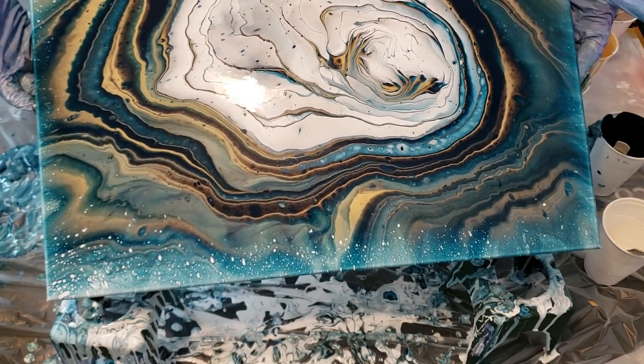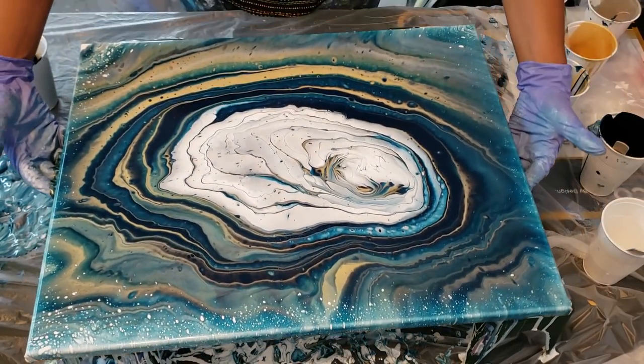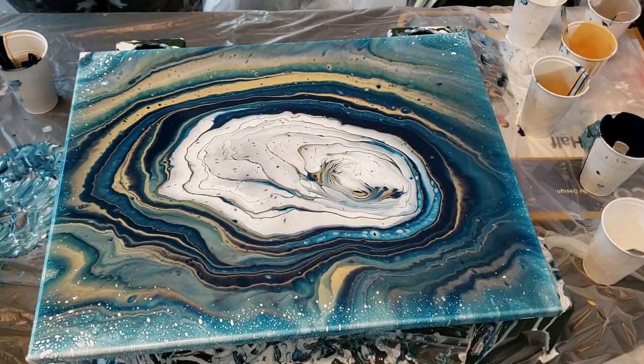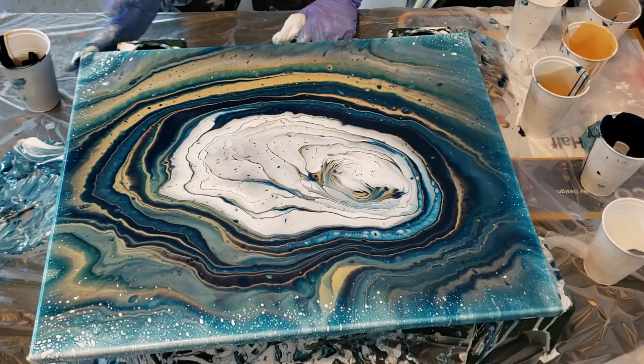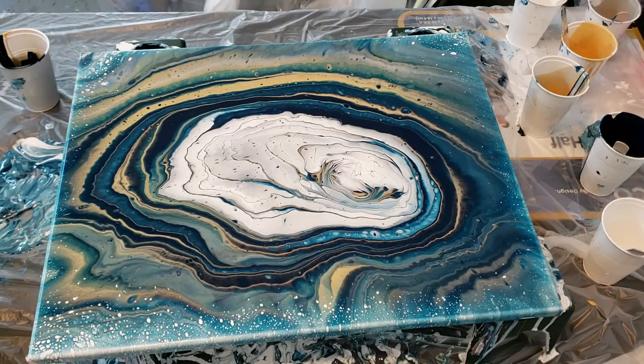You've got to stretch as much off as you can and then wait for the cells to populate. We will see what happens. I'm going to leave the camera on, but I'm going to leave the painting here and come back to see what pops through and see if my mixture is a little bit better this time around.